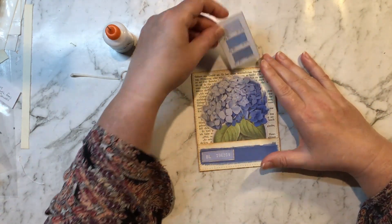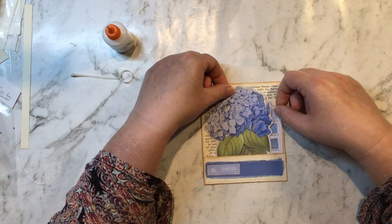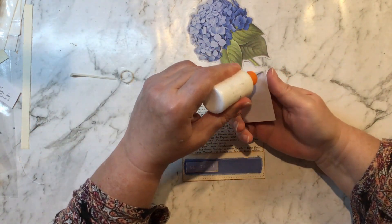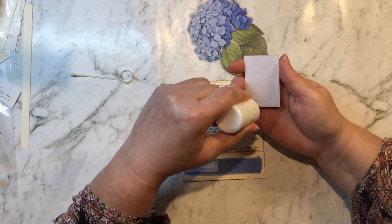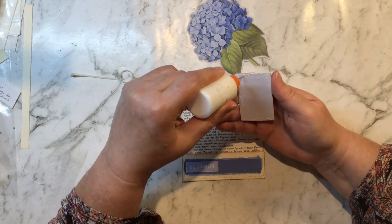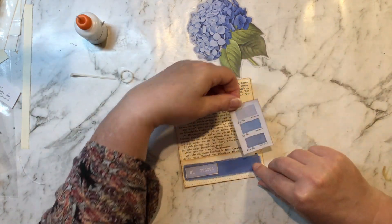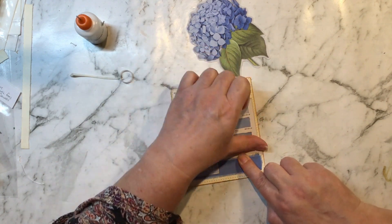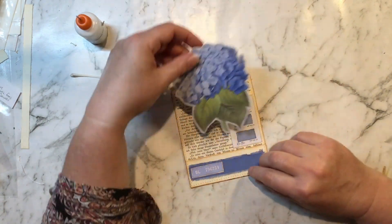And then I've got a little swatch card which I reckon will just add something nice to the background. I'll put it just there. It's such a nice colourful way to jazz up some old book page — anything that gets me using the old book pages and my scrap fabric. I can slip the little hydrangea back in.